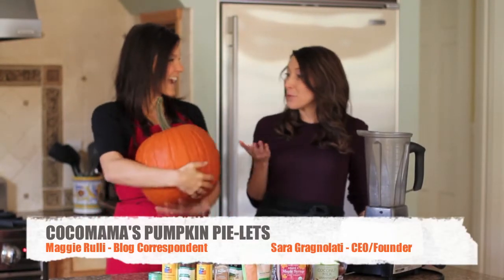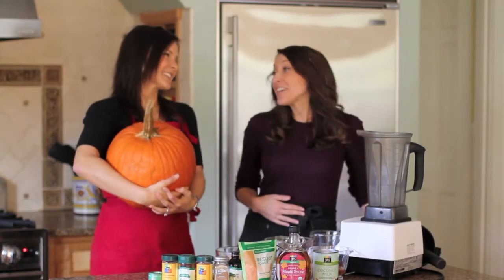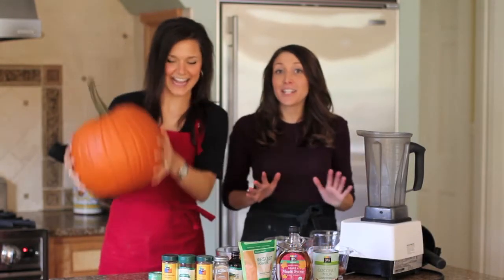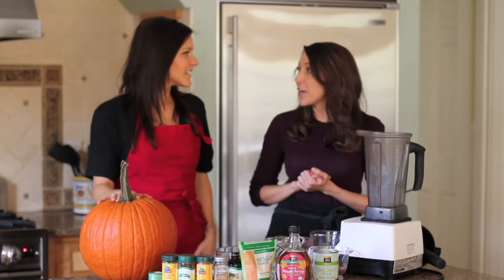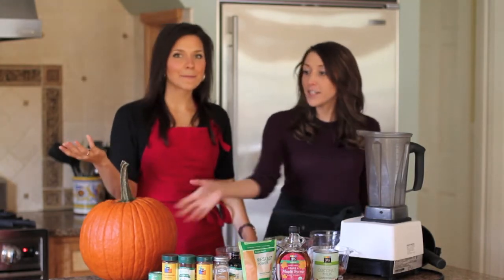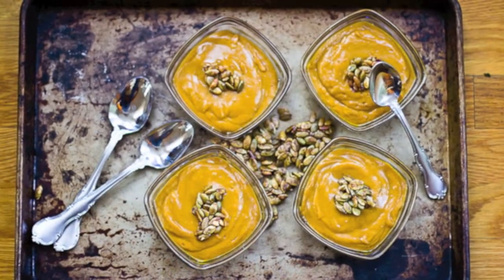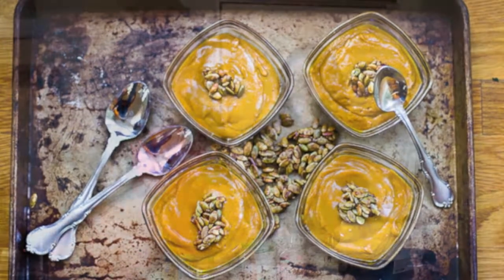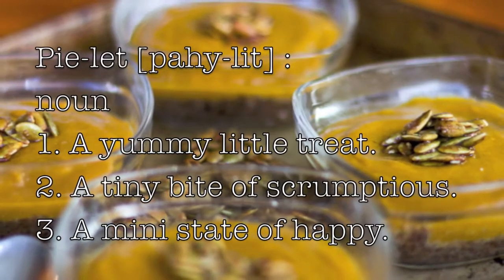Hello! Today we are going to be working with pumpkins. I'm so excited — I am too, because I don't really need an excuse at any time of year to have pumpkin, but naturally around the holidays it's a great way to get that Pinterest vibe. So today we're going to be making vegan pumpkin pie tartlets, or as we like to call them, pie-lets.